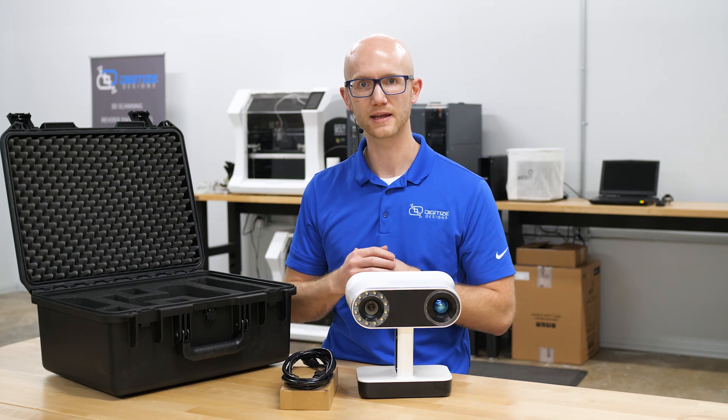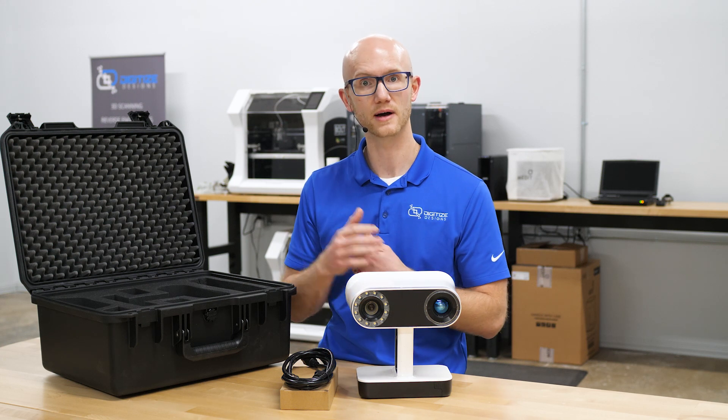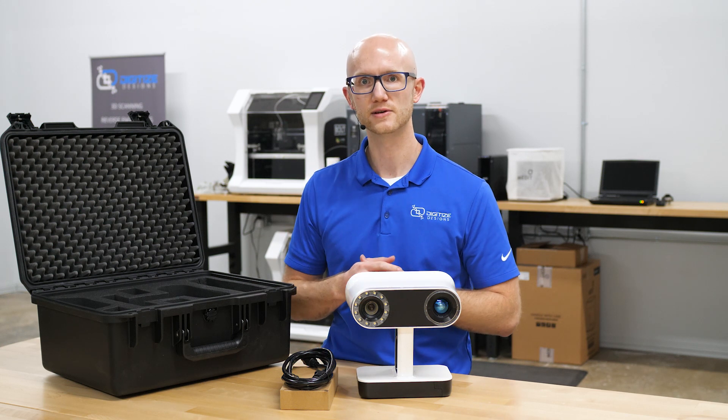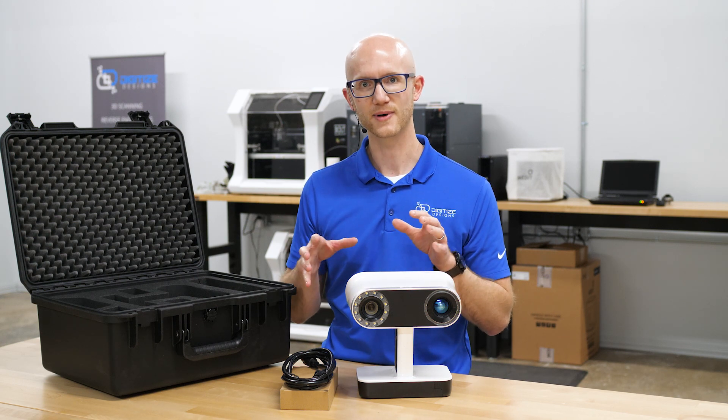If you have any questions about the Leo or would like to see a demo, we do WebEx demos and on-site demos. Feel free to shoot us an email or give us a call and we'd be happy to give you an in-depth demo on this product.